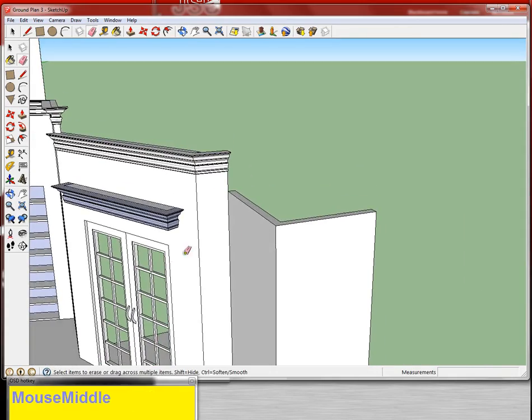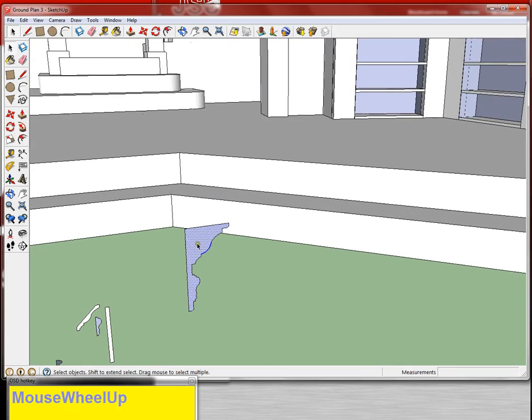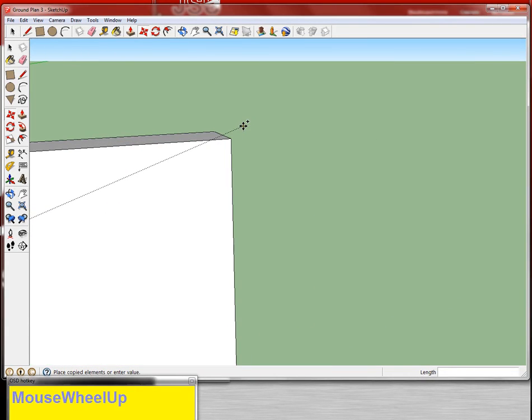So I'm almost done with my cornice molding. Sometimes you also want to zoom in over here to make sure that you're getting all of that frame, all of that cornice piece, because you really need all of it.